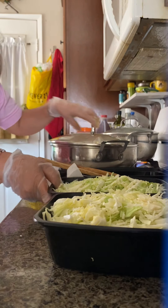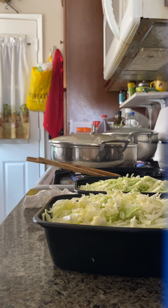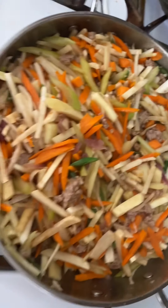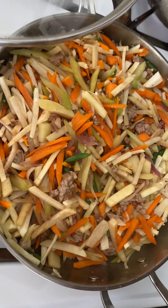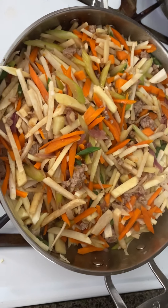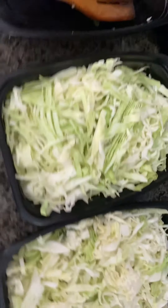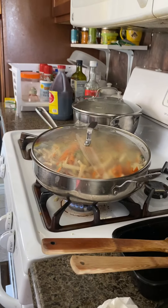Then add the cabbage. Okay, this video is too long now. Fresh lumpia — there! Then I'm going to make some sauce. I'm just going to add the cabbage and mix it. Okay, so that's it.